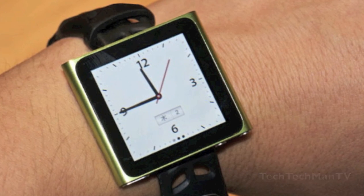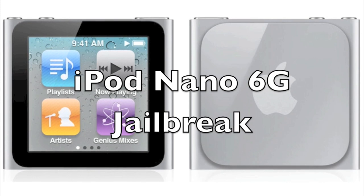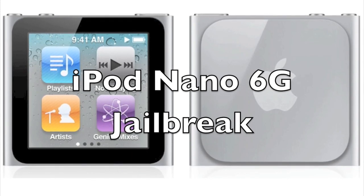When the jailbreak is officially released I'll definitely let you guys know and post a tutorial, so stay tuned for that. The link to the original YouTube video showing off the modified springboard will be in the description below. So there we go guys, thanks a lot for watching.